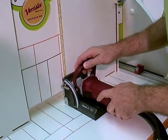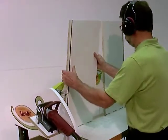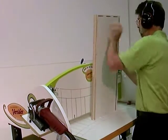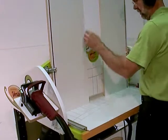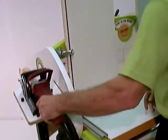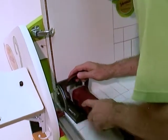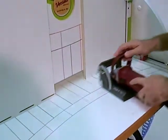Having easily milled one end of this pair of sides, we'll turn them over and each will move to the other fence where I'll get them set for the second milling, again with their rear edges against the fences. Remember: the red fence and red lines are used when left side indexing, and the black fence and black lines are used when right side indexing.